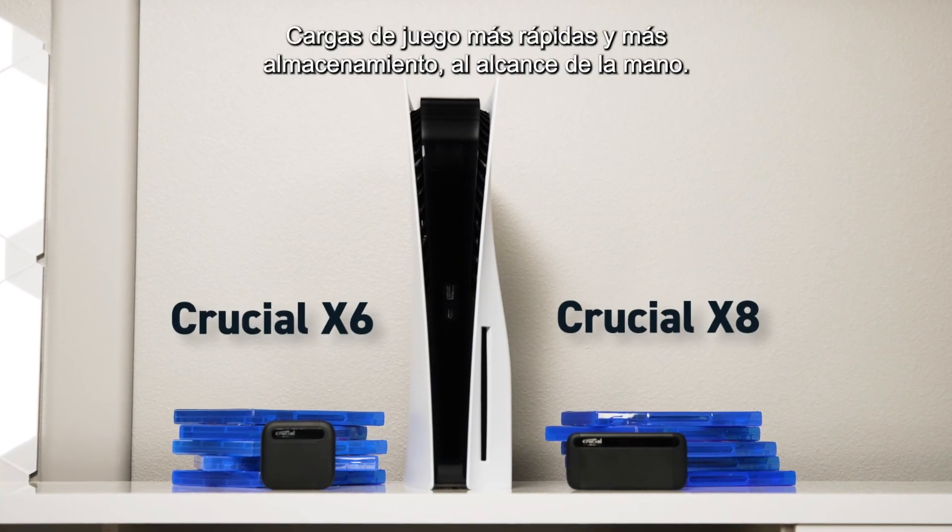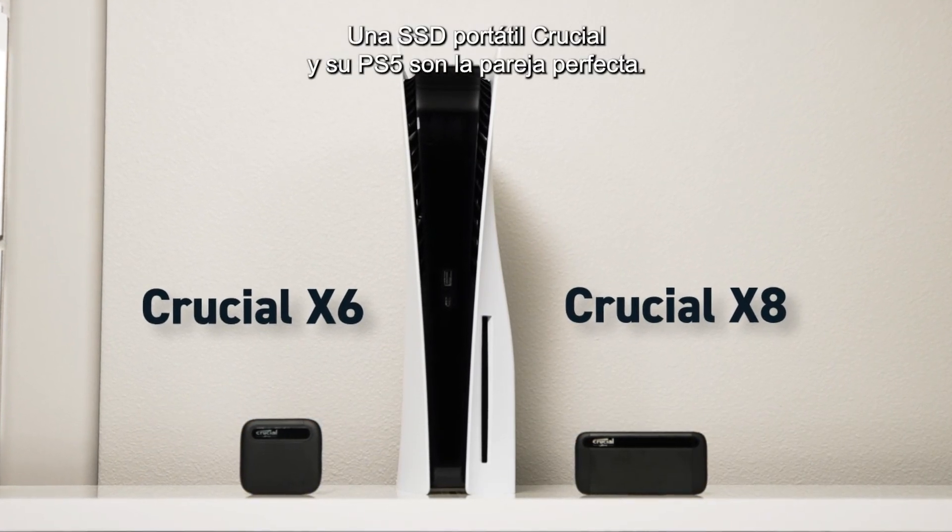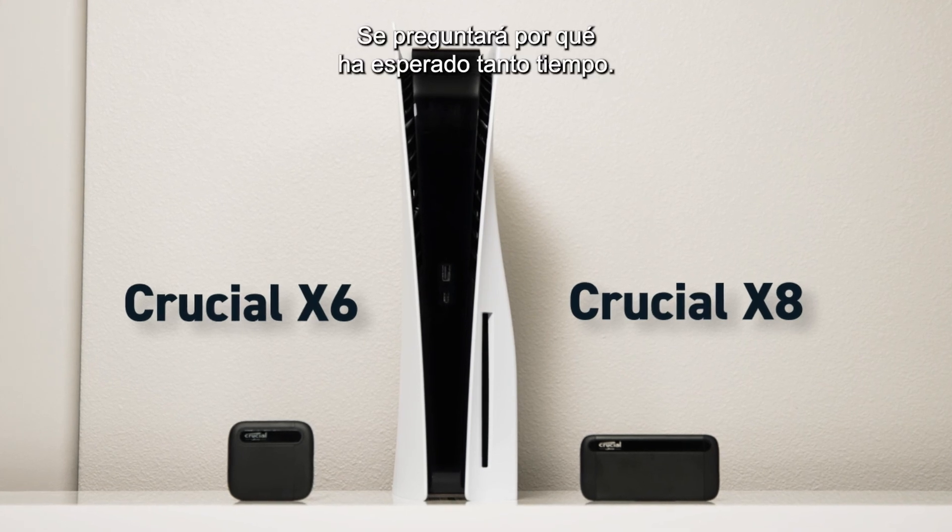Finally, faster game loads and more storage right at your fingertips. A Crucial Portable SSD and your PS5 make a perfect pair — you'll wonder why you waited so long.